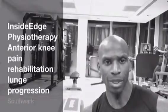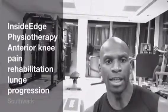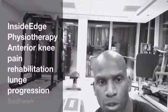This is part two of our patellofemoral joint pain exercise therapy series. In today's post I'm going to show you how to do a partial weight-bearing lunge for the rehabilitation of the patellofemoral joint.